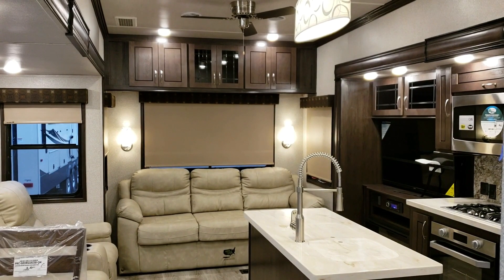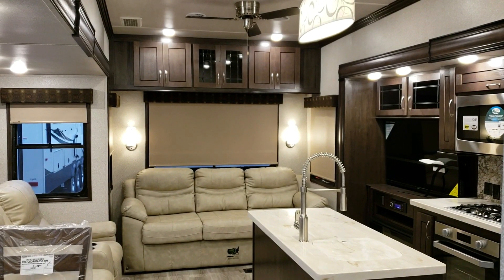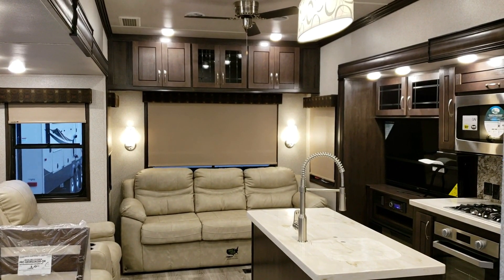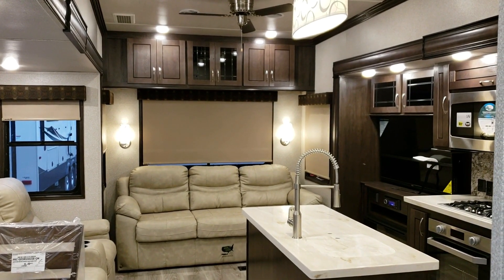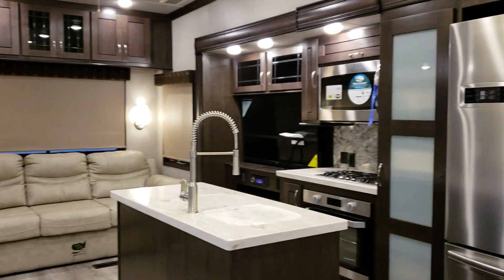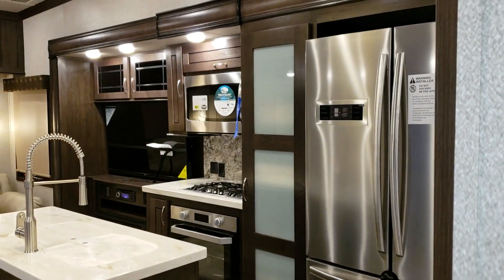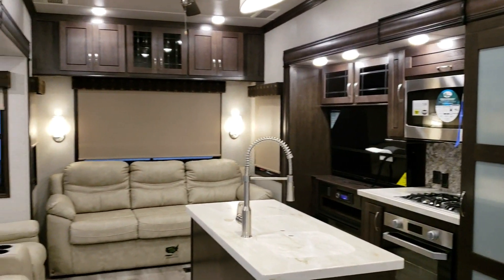Now inside the camper, you'll notice some of the new interior features. One of the first things is the new wood. Looking toward the rear living room, the slide out is a hair taller, the rear roof is a little bit taller, and there are new colors and a slightly different wood style. There's also a new refrigerator — the optional 20 cubic footer — as well as a new oven, new microwave, and new furniture.